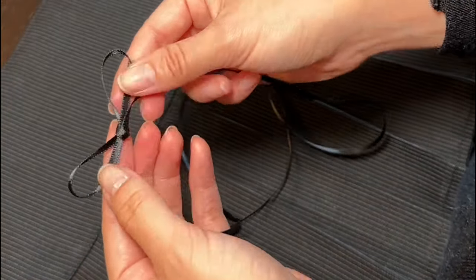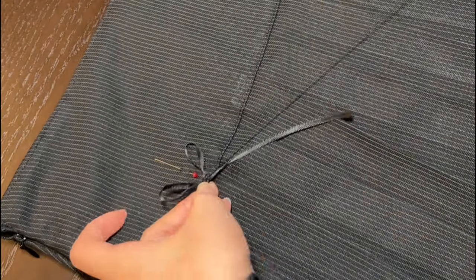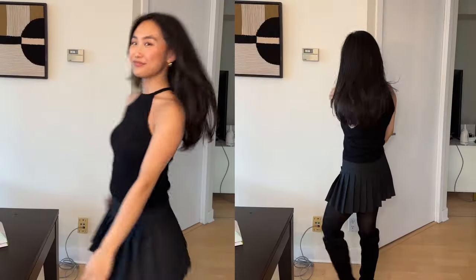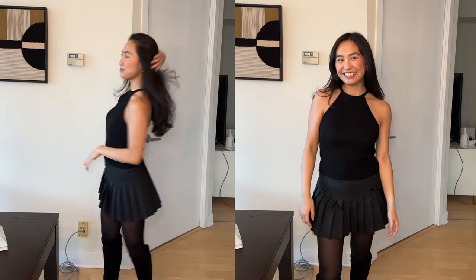For final touches, this is where you can get a little creative based on the look you're going for. I ended up tacking on two little bows made out of thin black ribbon, and I just think it really pulled the skirt together. Here she is — I'm obsessed with how this finished skirt came out. Let me know what you think!